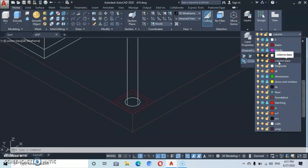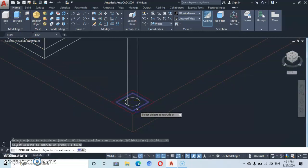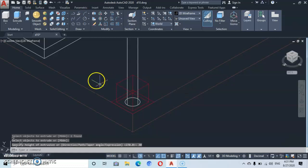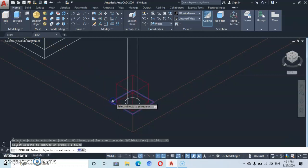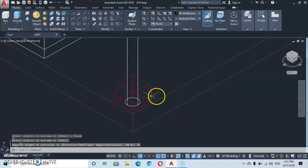Here we have the column base — let's take a very bright color. Then we go back to extrude, press enter, and extrude up at a height of 30. Enter. Then we go back to extrude, come to this, press enter, and extrude at a height of 15. Enter.